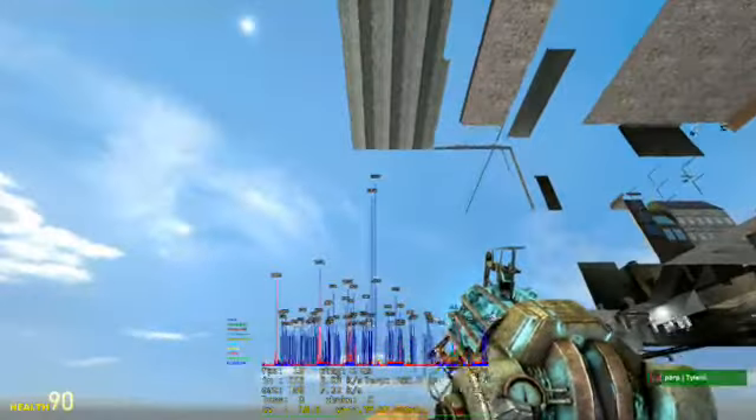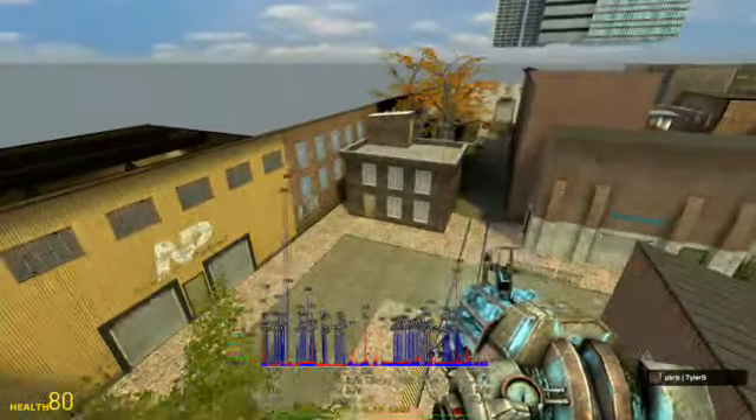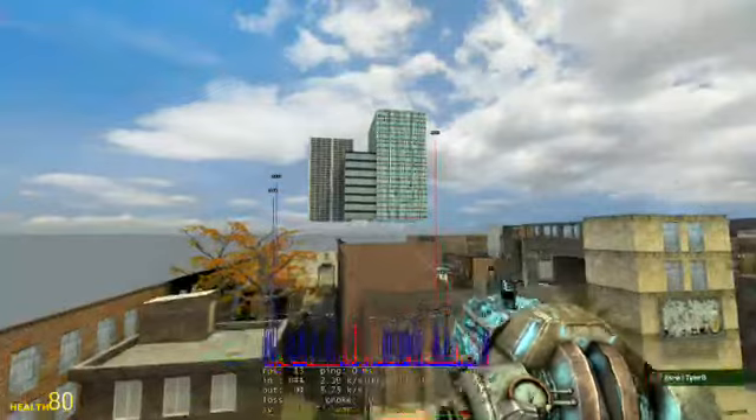There's a leak, and the person that made this map, instead of fixing his leaks, just put a big old box around the entire map. Look at this — some printers down here, nice. Nice type box too.